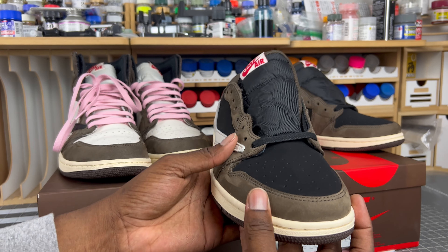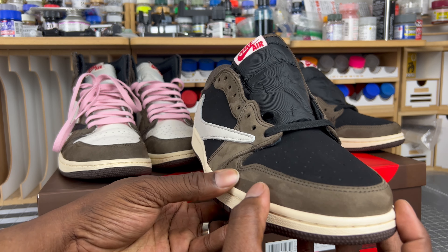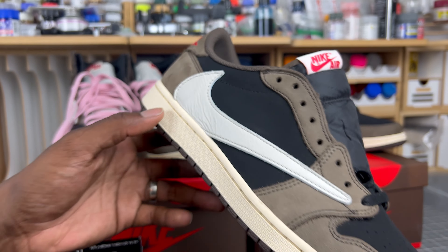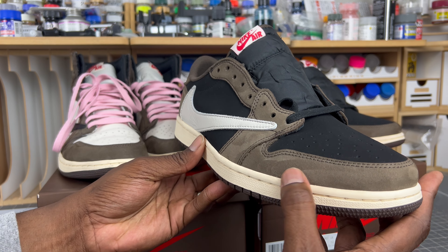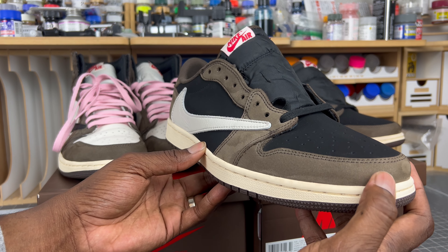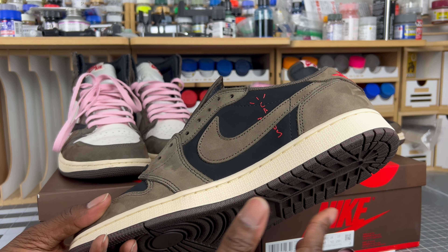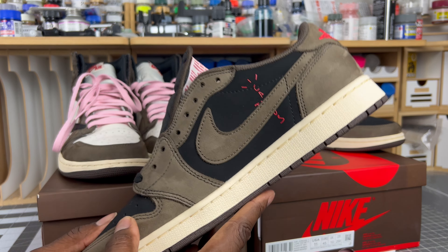Hopefully you can see it in the camera — it's got all the same transitions as the authentic pair. You can see all of that definition. It finally feels like the authentic pair, and when you do it side by side it's really impressive.